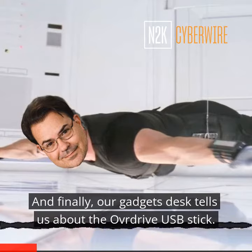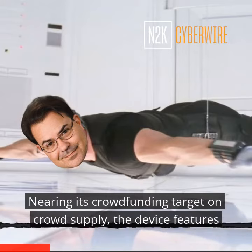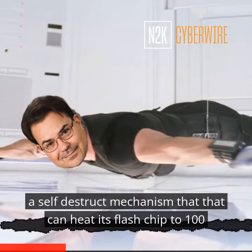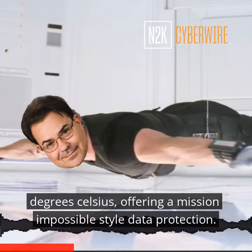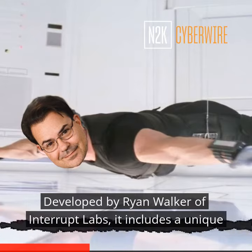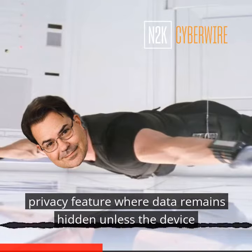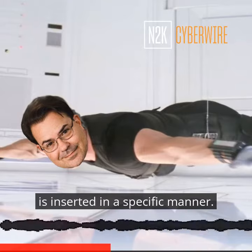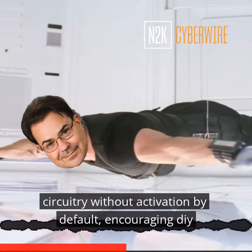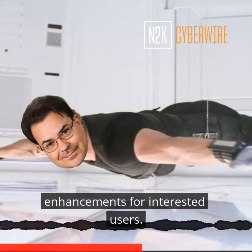And finally, our gadgets desk tells us about the OverDrive USB stick nearing its crowdfunding target on CrowdSupply. The device features a self-destruct mechanism that can heat its flash chip to 100 degrees Celsius, offering a Mission Impossible-style data protection. Developed by Ryan Walker of Interrupt Labs, it includes a unique privacy feature where data remains hidden unless the device is inserted in a specific manner. Manufacturing challenges led to retaining the self-destruction circuitry without activation by default, encouraging DIY enhancements for interested users.